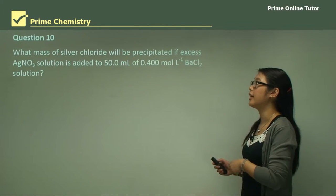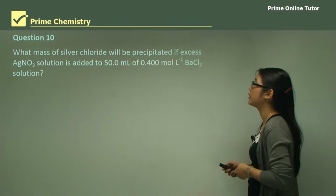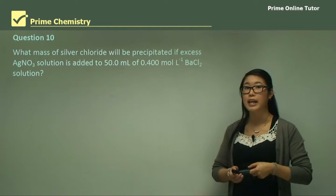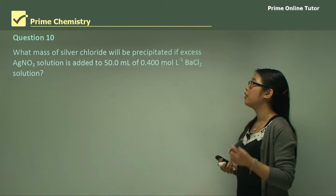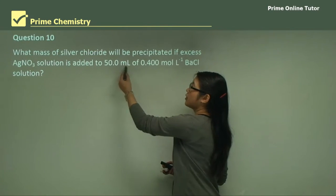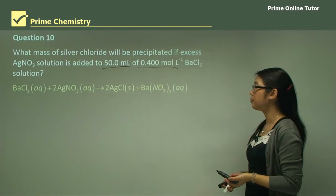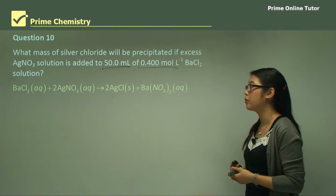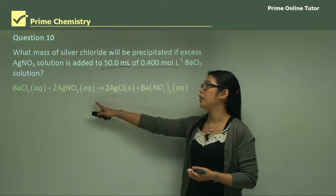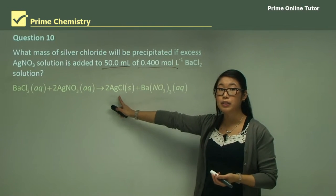Question 10: What mass of silver chloride will be precipitated if excess sodium nitrate solution is added to 50 mL of 0.4 molar barium chloride solution? The important information here is the 50 mL and the 0.4 molar solution. The chemical equation is that barium chloride and silver nitrate react together to form a precipitate of silver chloride.